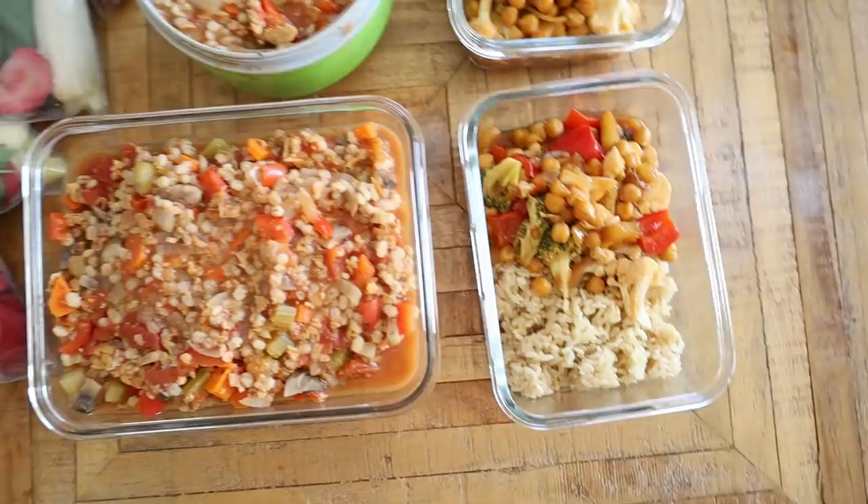Hi guys, it's Rose and welcome back to my channel, another video at my new apartment. New background, new me. We are in a new location and I'm still trying to figure out the filming setup, so bear with me. I thought I would do a meal prep video because I have not been eating healthy. My life has been a mess and I feel like I need to eat a vegetable.